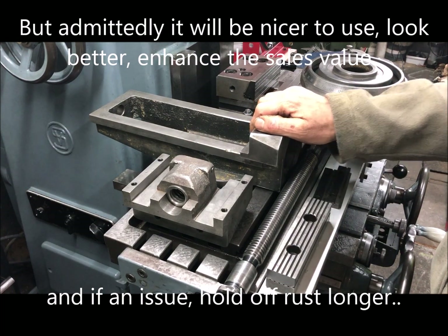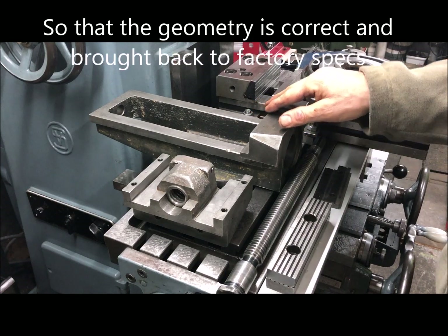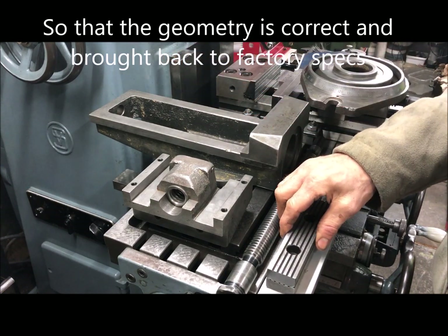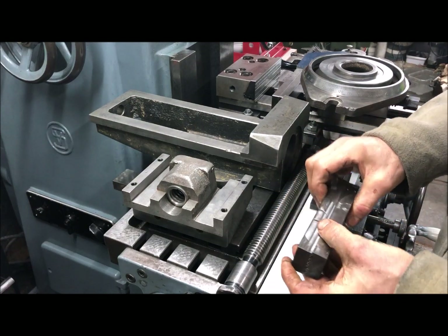That would be to check the surfaces, that they are all square and parallel to whatever they should be, and that the vise jaws are okay so that they will clamp firm and square.